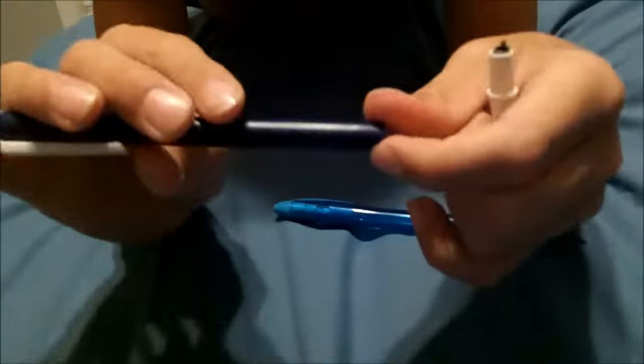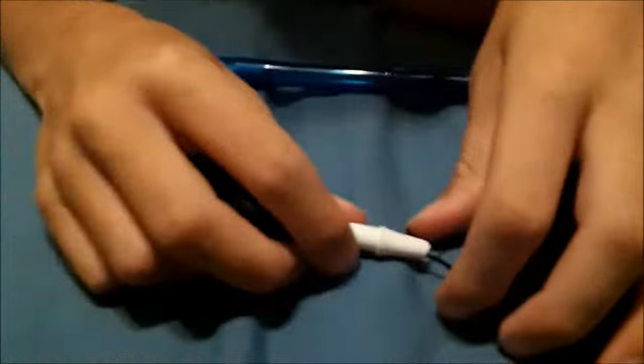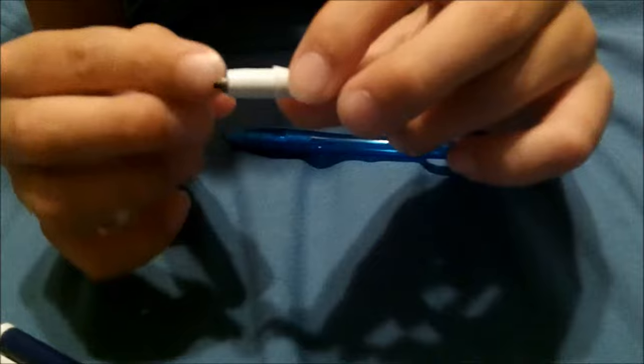What you do is you take apart the pen. We should be showing this, but we already made the smoke pens and can't redo it. All you do is disassemble the pen — get the ink cartridge out but keep the spring. You can throw away the ink pen; it doesn't matter. Then you take the bobby pin and put the spring on it, and make sure the end part is big enough so when you shoot it, the spring doesn't come flying off.